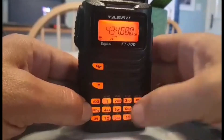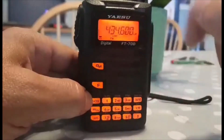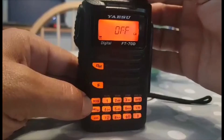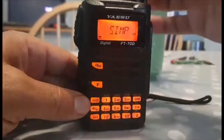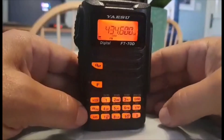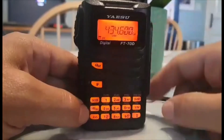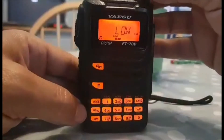With a Jumbo Spot it's simplex so you don't want tone and you don't want shift. If there's a T or shift showing, push F then number 5 - at the moment it says off but if yours was on tone, just turn it off. Hit F again, and if you had a minus shift, go F then hit zero. If yours is on repeater minus or repeater plus, just change it to simplex. Now you've got a simplex channel, no shift, no tone.